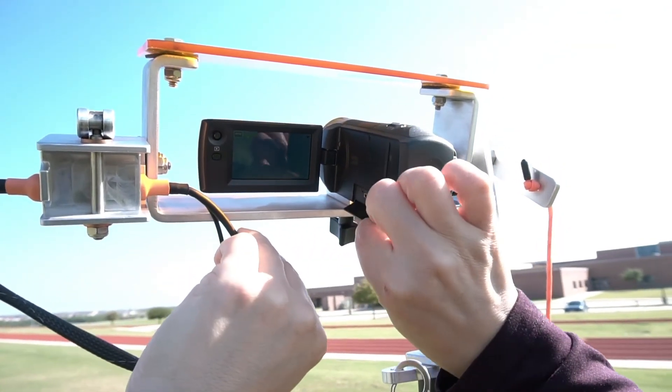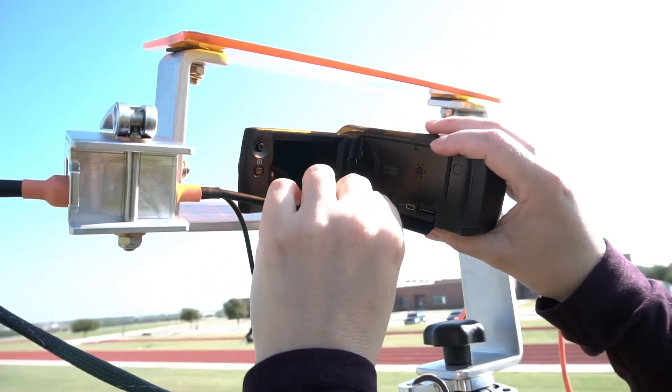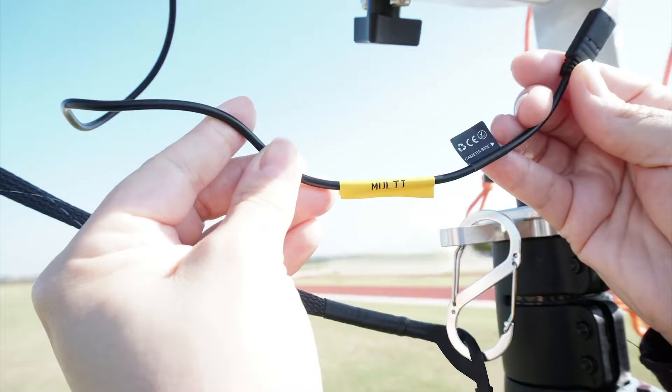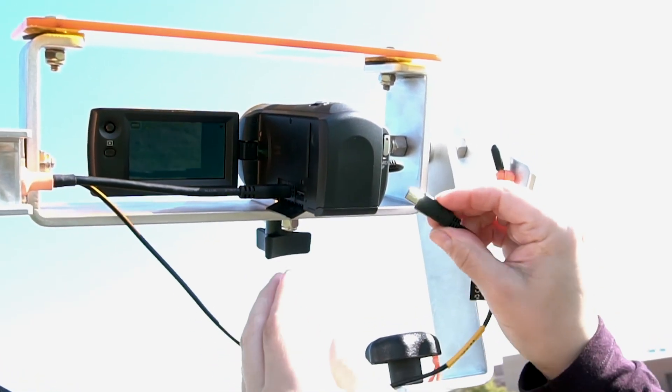Plug the HDMI cable into the camera HDMI port. Make sure your HDMI connector is fully connected into the camera HDMI port. When plugging the HDMI cable into the video camera, the cable must be straight, not bent. If the HDMI cable is too long, causing it to bend, then adjust the chamber accordingly. Plug the remote cable, marked multi, into the camera on the side opposite of the HDMI port.